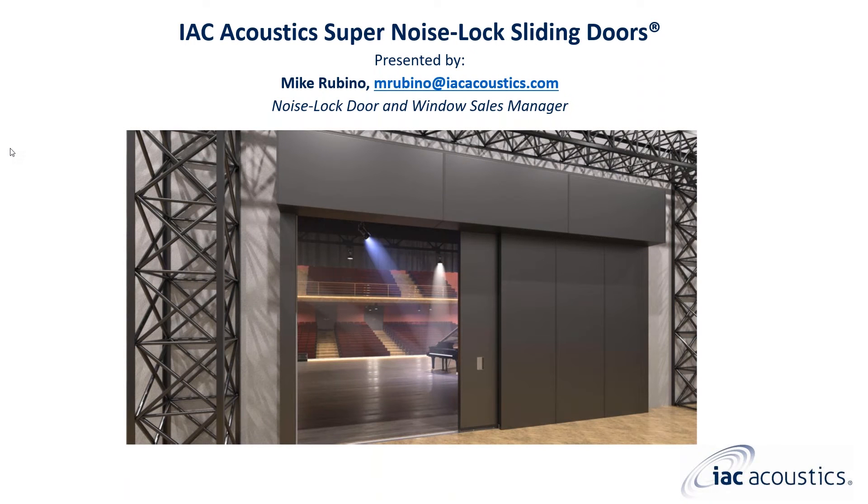Hello everyone and welcome to today's webinar. My name is Mike Urbino and I am the noise lock door and window sales manager at ISE Acoustics. During today's webinar I will be presenting a general overview of super noise lock sliding doors. A recording of this webinar will be available on the ISE Acoustics website, found by clicking the webinar link at the top of the homepage in the dark blue strip. If you would like to receive a PDF of this webinar or need additional information, please reach out to me directly.